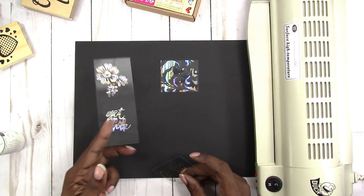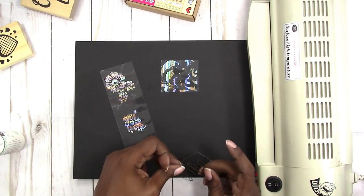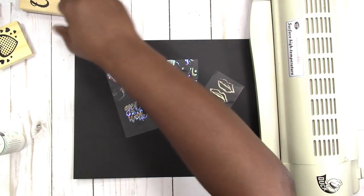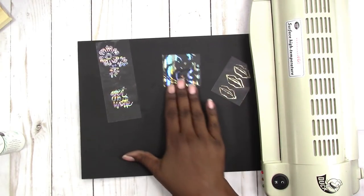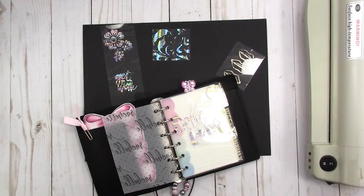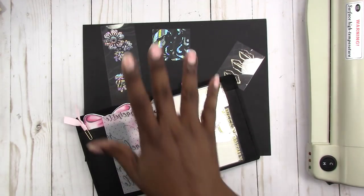So there you have it — that is how you can add foil to your acetate. Using a stamp, a stencil, or you can do it by hand. If you have any questions or comments, please leave them below. Thanks for watching, I'll talk to you later. Bye!